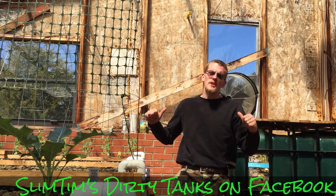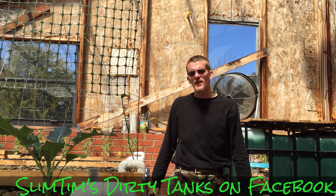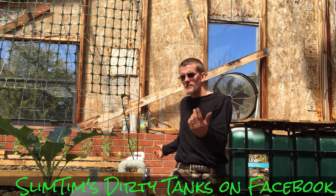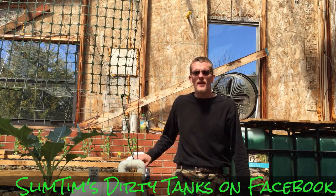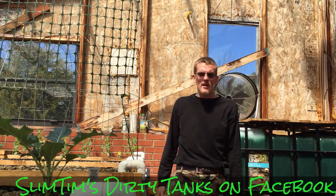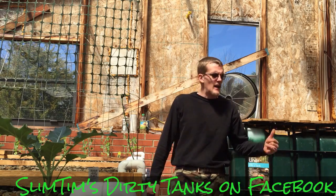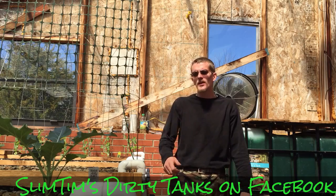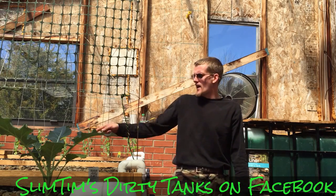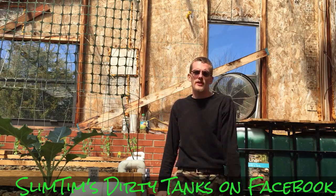What's up YouTube, Slim Tim's Dirty Tanks bringing you a spring update up here in the greenhouse. We're having one last freeze watch even though I already got some seedlings planted, just trying to keep it warm out here. This is basically the first update of the year for the greenhouse. We'll check the fish tank, feed them, discuss what I'm doing to adjust the pH, and what's going on with the system.